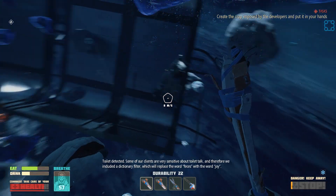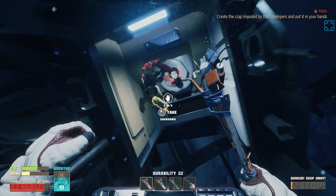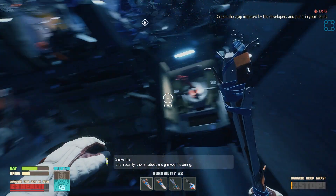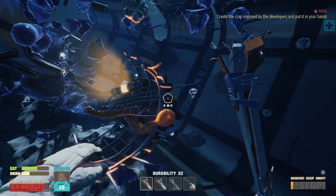Toilet detected. Some of our clients are very sensitive about toilet talk, and therefore we include a dictionary filter which will replace the word feces with the word joy. Depressurization may occur in the vicinity of the toilet pump when the waste tanks are damaged externally. It is highly recommended not to sit on it during such moments. So we've got some shawarma and a Terminator reference.